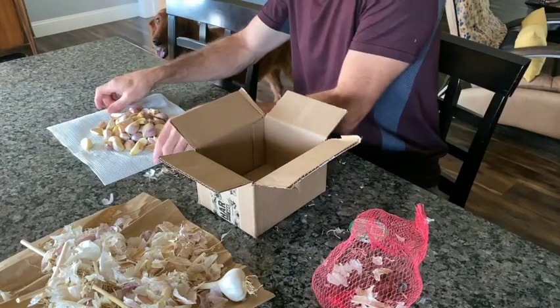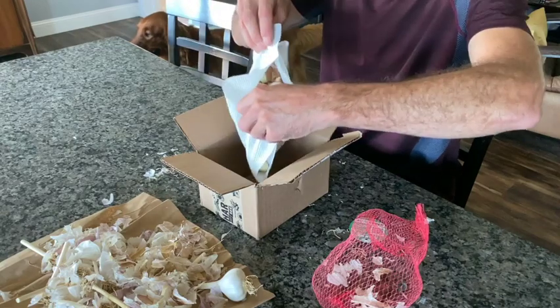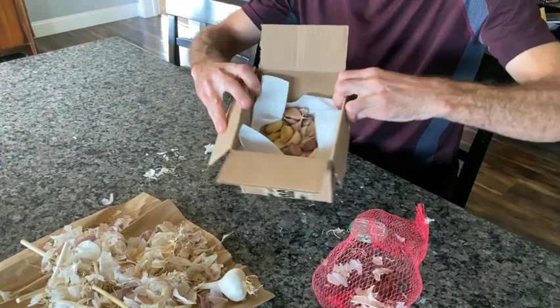When you're all done, put them into a paper napkin, paper bag, or cardboard box, just like I'm doing here. You're going to want to store them in a cool, dark place for two to three days.